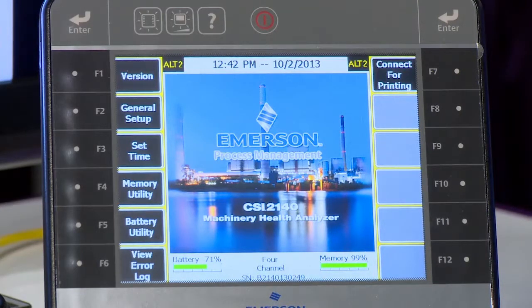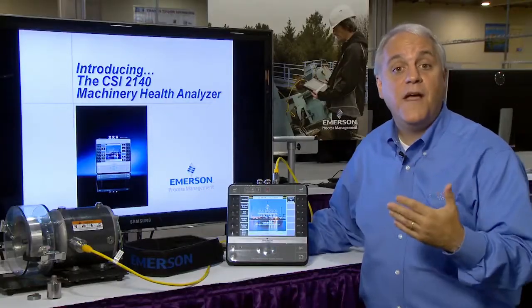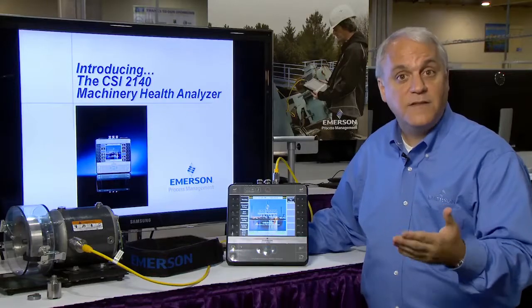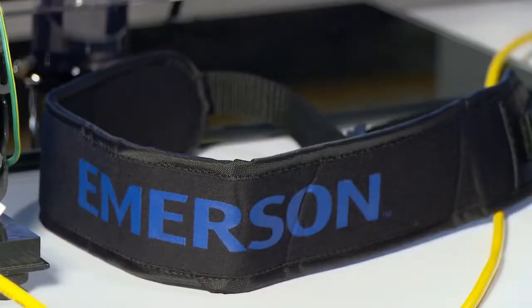The CSI2140 has a large, easy-to-read, backlit color display that makes it easy to move through your machines and have a clear red-yellow-green notification about the health of the asset. It's ergonomic — it's the thinnest, lightest analyzer of its kind, and it has a great strap so that you can carry it even for long periods of time without strain on your shoulders.